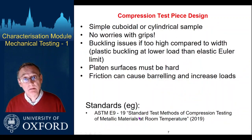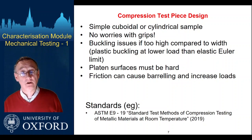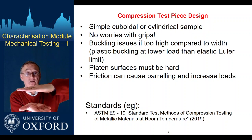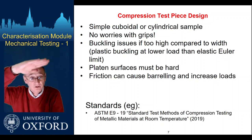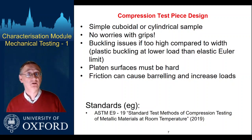Let's think about compression — the other obvious thing to do is to squash the sample on one axis. Sample shapes can be very simple: cuboidal or cylindrical. You have no worries about grips — you just need a block of material that will sit between two parallel platen faces and be squashed. You do still need to think about sample shape: if the sample is too tall compared to its width, instead of deforming nicely it will tend to buckle and twist, giving an unstable buckling of the system that limits deformation rather than reflecting the actual material properties.